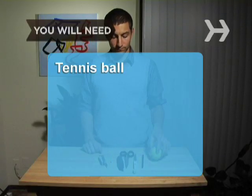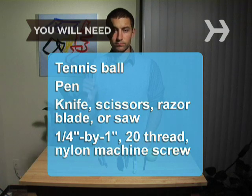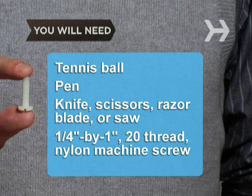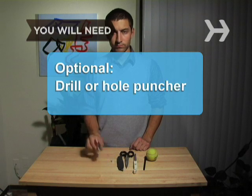You will need a tennis ball, a pen, a knife, scissors, razor blade, or saw, a quarter-inch by one-inch 20-thread nylon machine screw, and a drill or hole puncher.